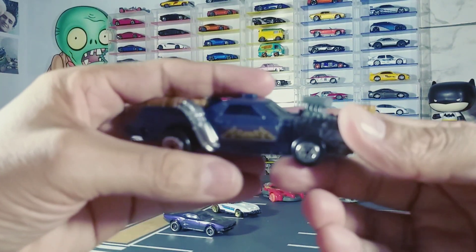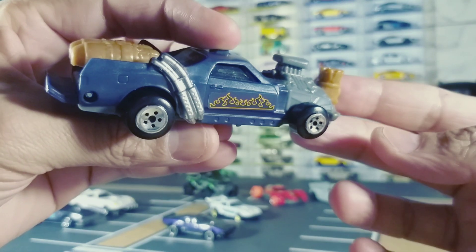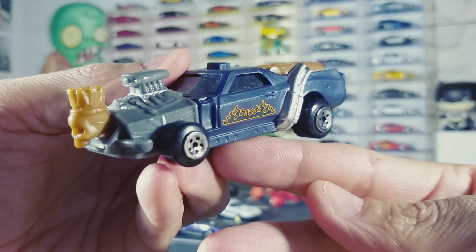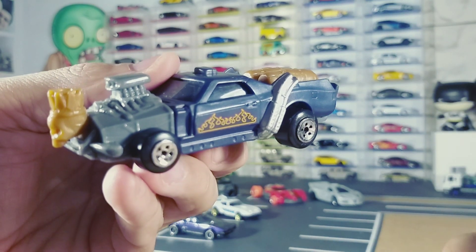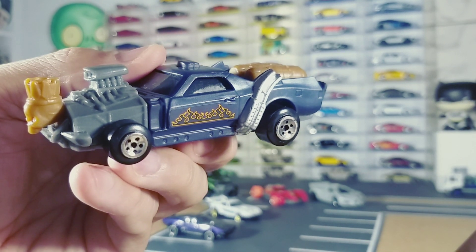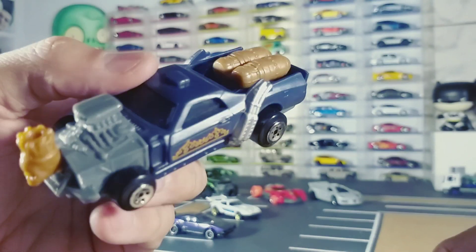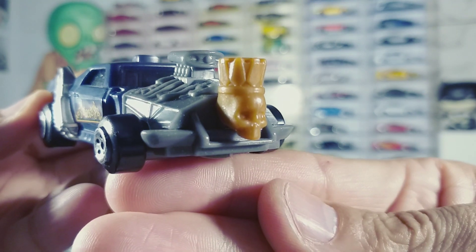Agora, um carro que eu não vi nas fotos da Hot Wheels foi esse aqui. Eu acho que ela poderia ter feito esse carro — não sei se vai fazer, mas acho que ficaria legal. Esse aqui eu queria muito ter na coleção Hot Wheels. Esse carro lembra uma caminhonete El Camino. Acho que a Hot Wheels poderia usar a forma ali e fazer esse carro. Então vamos torcer que a Hot Wheels faça ele. Tem uma caveira aqui na frente — ficou bem legal.